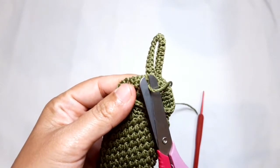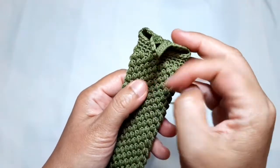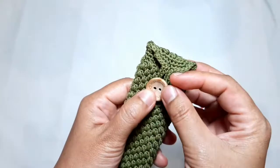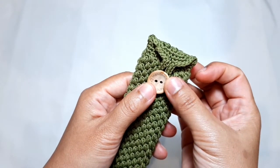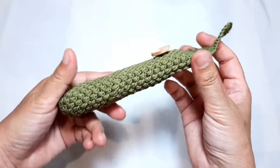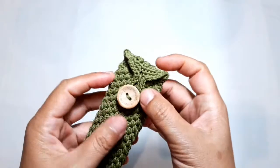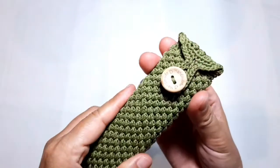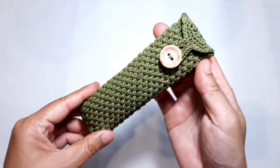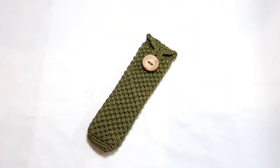Don't forget to hide the yarn tails and cut them. Finally, sew on the button. This beautiful crochet hook case holder is ready — it's so beautiful, and I hope you like it. Thank you so much for watching this video, see you again on the next one. Have a good day, happy crocheting, and assalamualaikum.